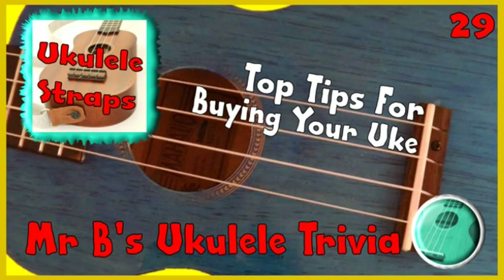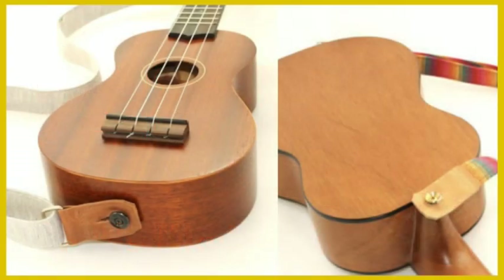There are four main types of ukulele straps: buttons, clips, hooks and leashes. There are lots of different versions of these that you can choose between.